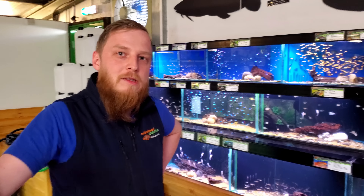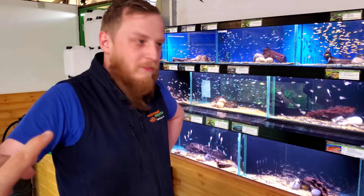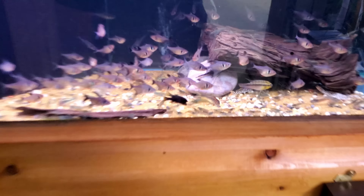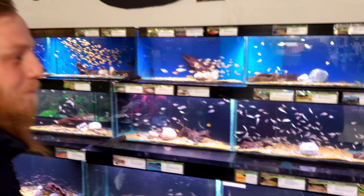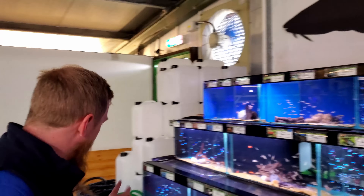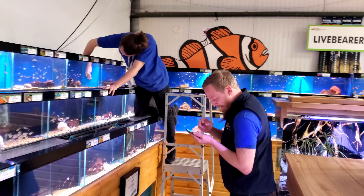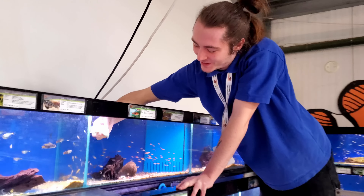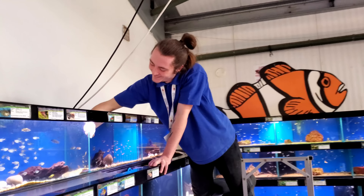You remember when I was here last week and we saw all those otos everywhere? I'm here for them - not all of them, I don't need that many. I need like five per tank and I've got three tanks that need them. More than that and they'll just run out of food; five is just the right amount. I'm also after a few bristlenose and some amanos. Amanos? There are hundreds down there. Bristlenoses - they'll have goldens and normal but they're spread out everywhere so they get enough food. I just want the little ones because they're mainly going into small tanks.